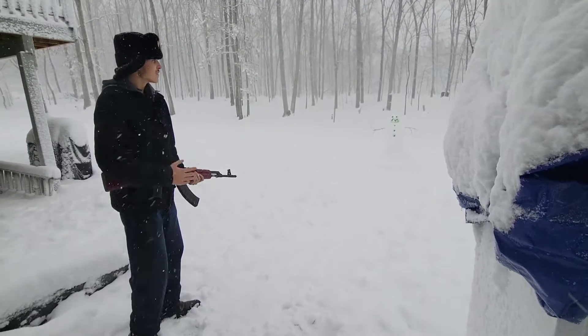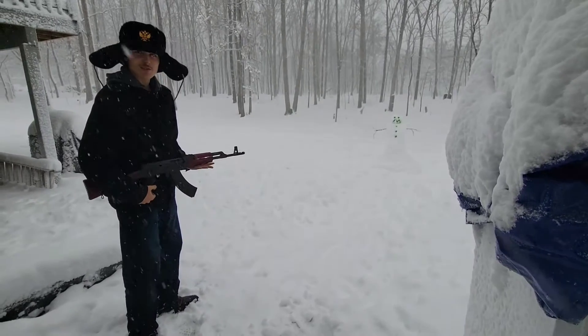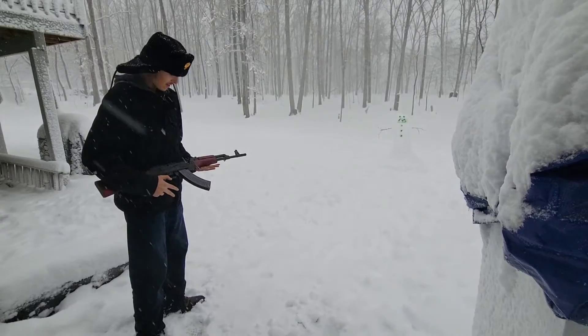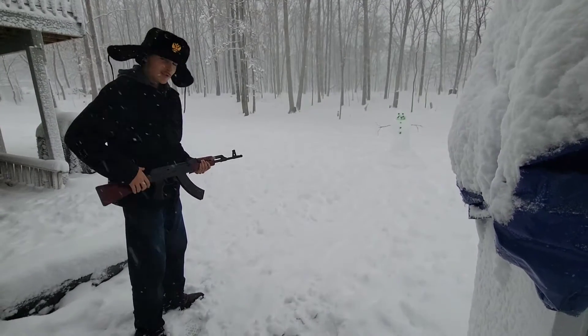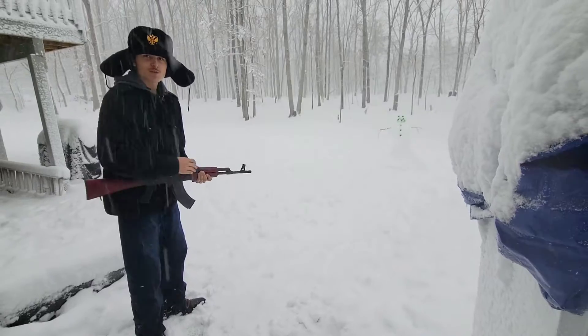Hey guys, the main man back, and I don't know if y'all seen this, but I bought this pretty recently. It's my new AK. It's a Century Arms VSKA, but you know, it's a good first rifle.